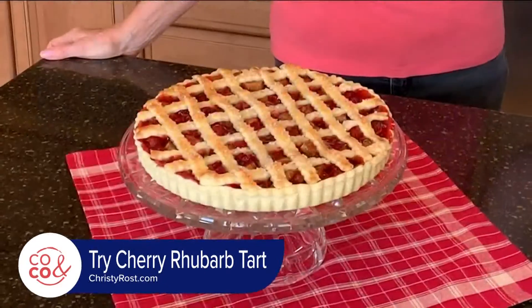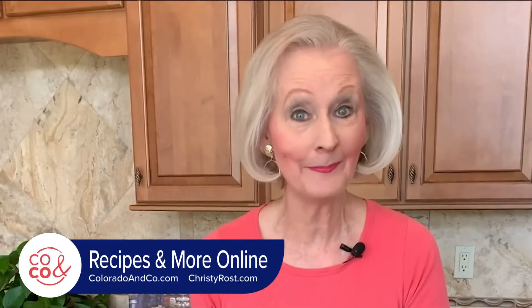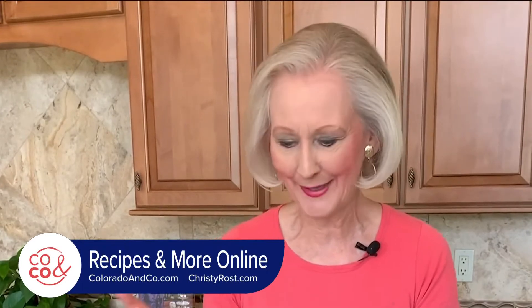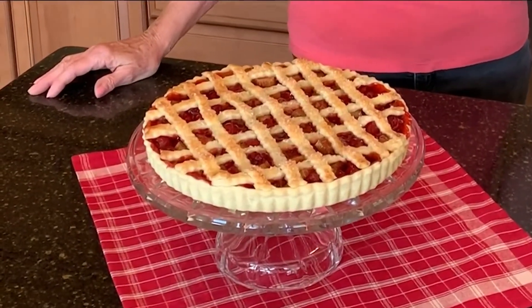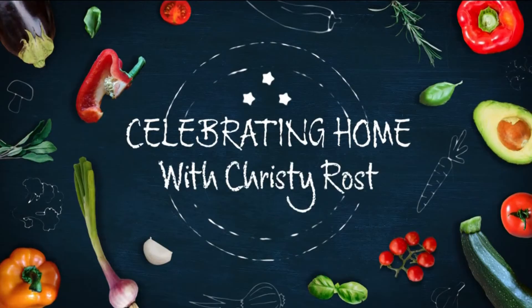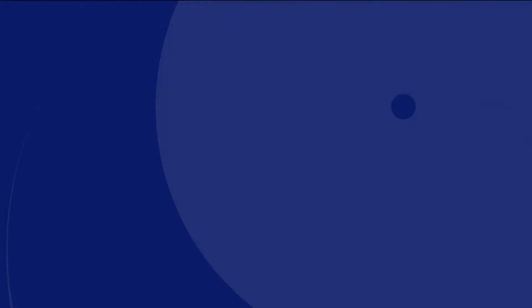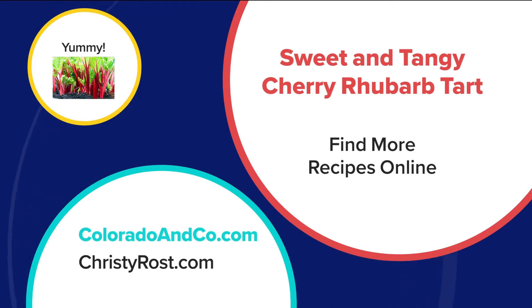When fresh rhubarb and canned cherry filling are as close as my garden and pantry, it's easy to create this beautiful cherry rhubarb tart. Take care. Stay safe. Find the joy. Find this recipe and more on our website, coloradoandco.com. Christy's website is christyross.com and you can get your copy of our Celebrating Home Cookbook while you are there.